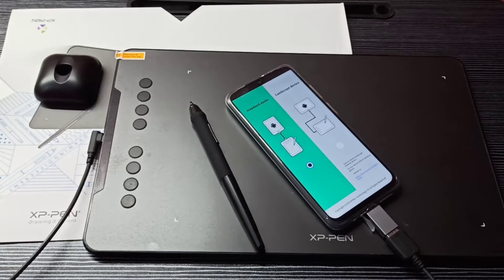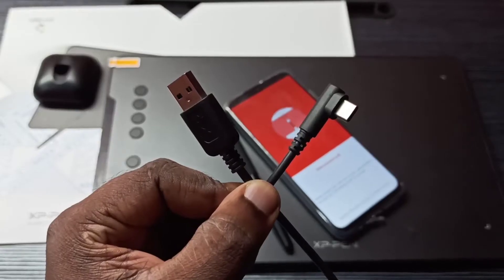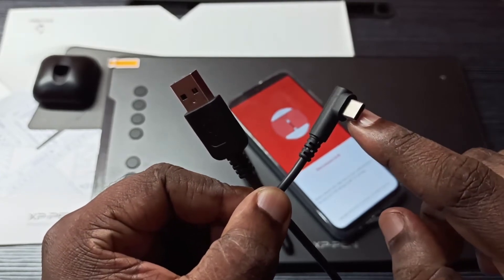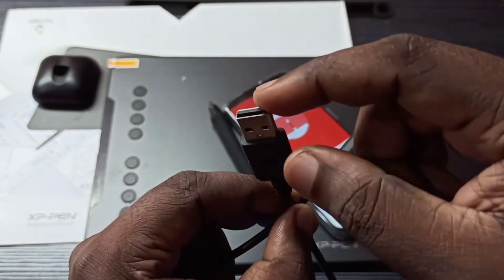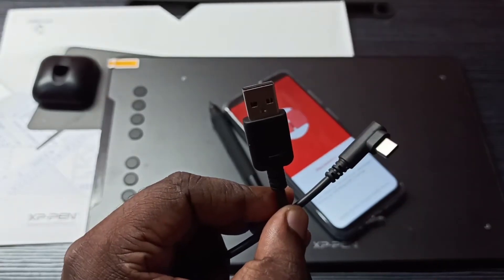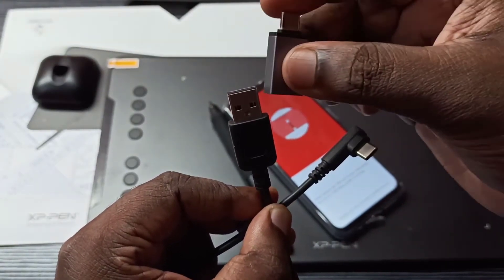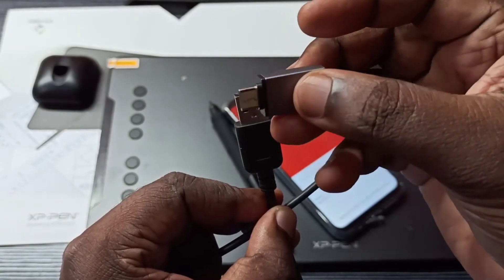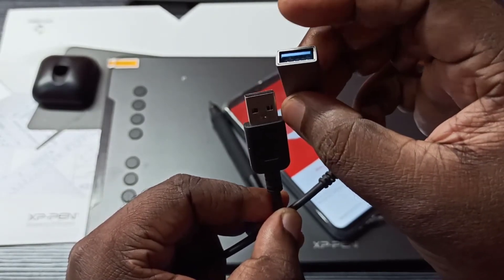Hi friends, this video shows how to connect an HP pen graphic tablet to a mobile phone. This is the USB cable of this device — this is a Type-C port and this is a USB port. We need to connect a Type-C to USB adapter here.